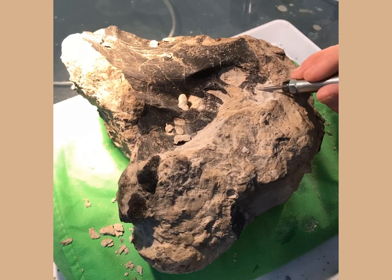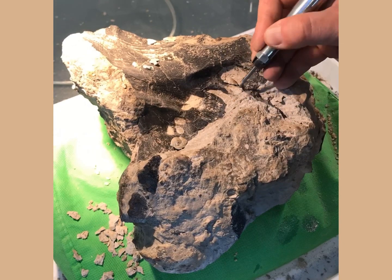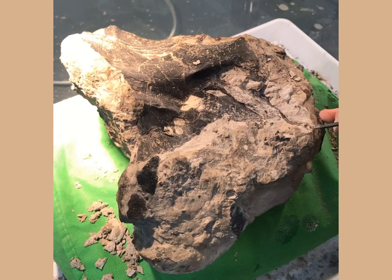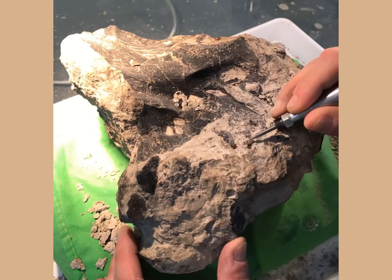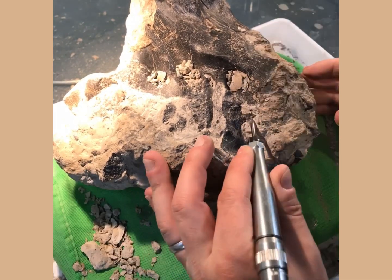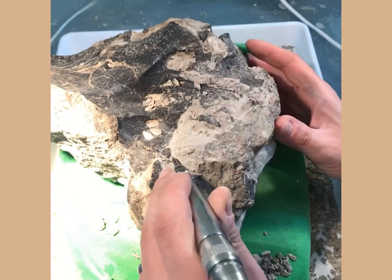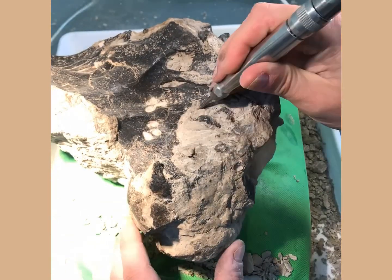So let's get into prepping this vertebra out. I thought I'd share why I think this is a large cervical neck vertebra from a sauropod. There are a few giveaways. The first you can see in this little prep section here, which are the small holes that are really obvious in the side of this vertebra - they're known as pneumatic foramina. There's not enough time in this video to explain exactly what these foramina do, but effectively they're connected with the cervical air sac system that you see in most sauropods and also modern birds, which help improve the breathing efficiency of these large dinosaurs.